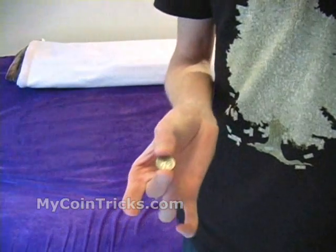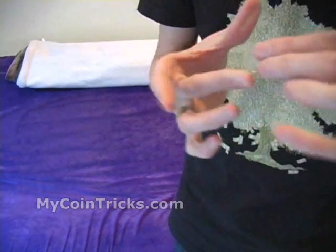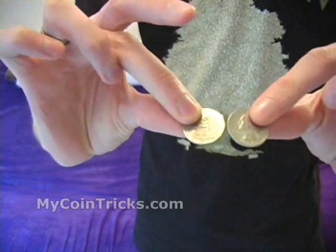This effect is called multiplying money. I'm glad you could join me today and here goes the performance. So you have a dime. All you do is wave your hand over the dime and it splits into two quarters, and those can be handed out for examination.